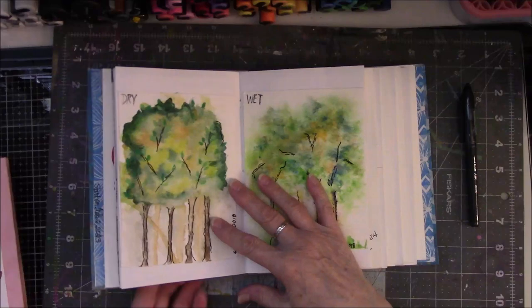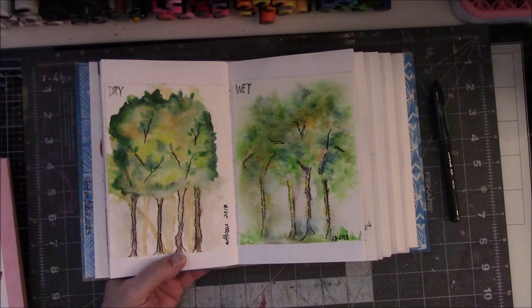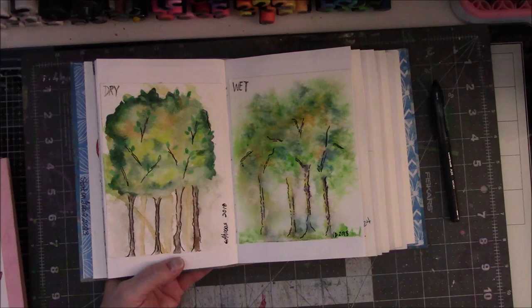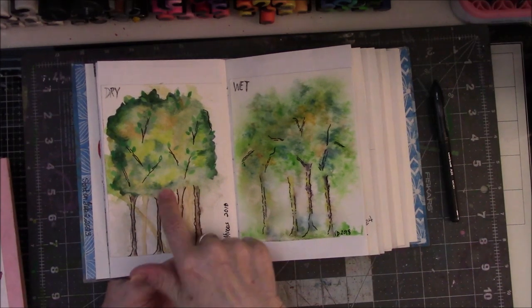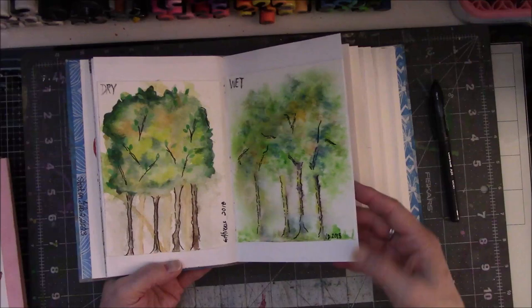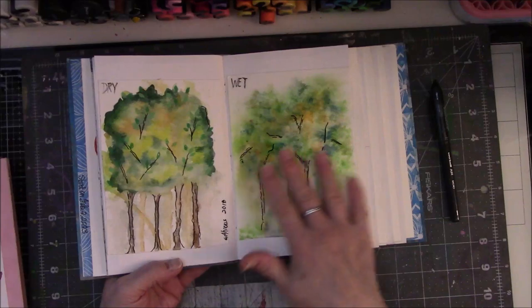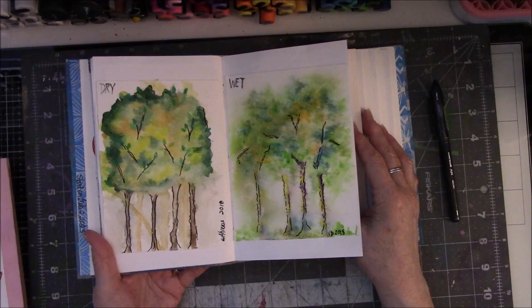Then I found these - now these make me laugh. I went on an art retreat with some friends in 2018 and we were playing around with watercolor, which I was still a little nervous with. We did a texture exercise - wet on dry and then wet on wet - and we did trees. I did trees for both of mine and I saved these. I actually dated them, which I can't believe. So here are my efforts at the beginning of my watercolor adventure. It's been a slow uphill climb.